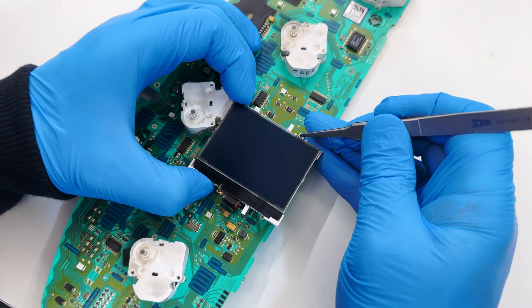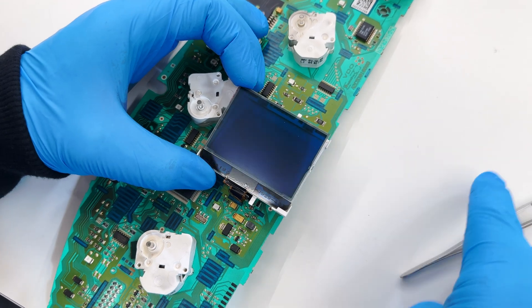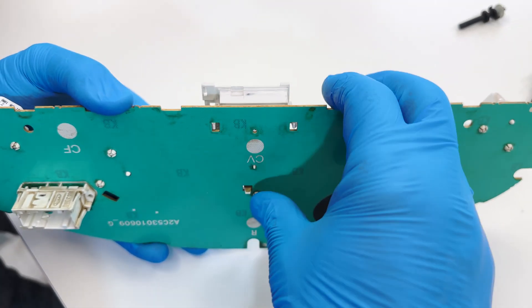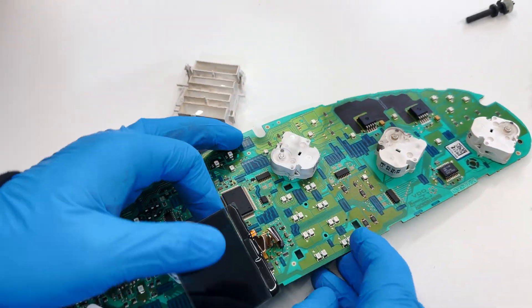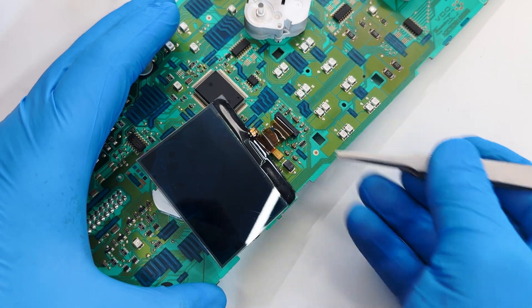With the tweezers, undo the display from its housing, which you'll remove by pressing on the rear clips. Open the FPC connector and remove the faulty screen.